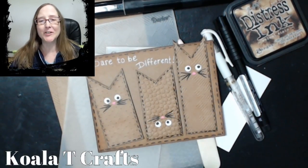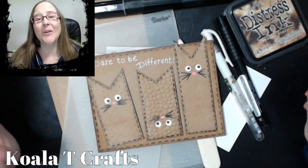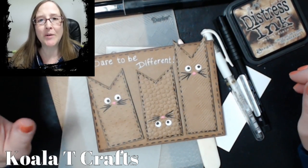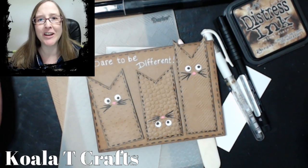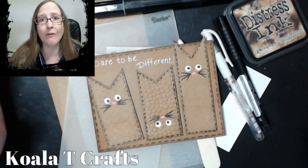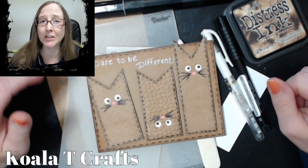Hey Crafters, it's me, Jen Evers with Quality Crafts, and welcome back to another tutorial. It's going to be something really cool, so stay tuned and tune in for the next ones.